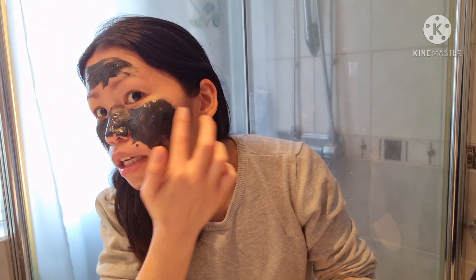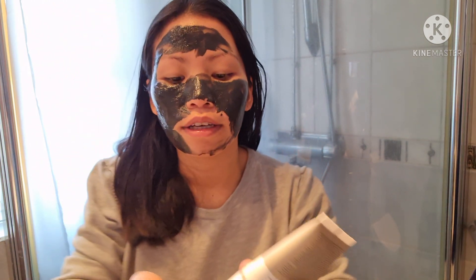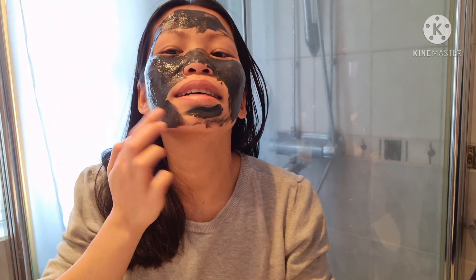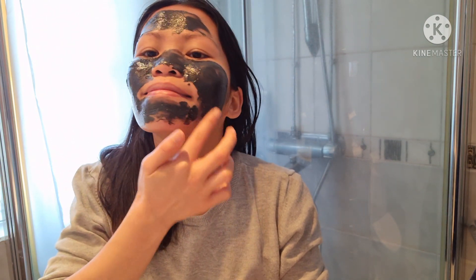Let's just apply until here, and then put a little more here under the lips. I'm done putting the mask on my face — it looks funny, but let's see. I didn't actually put that much in this area, but that should be enough.